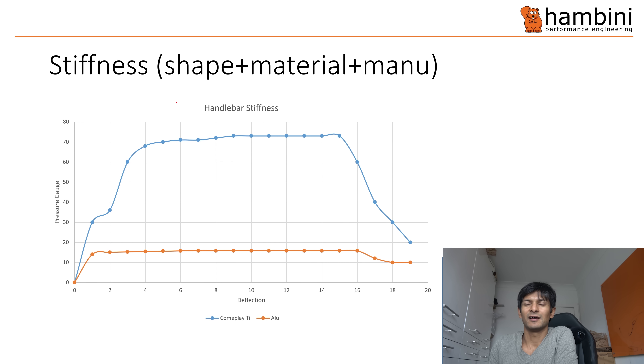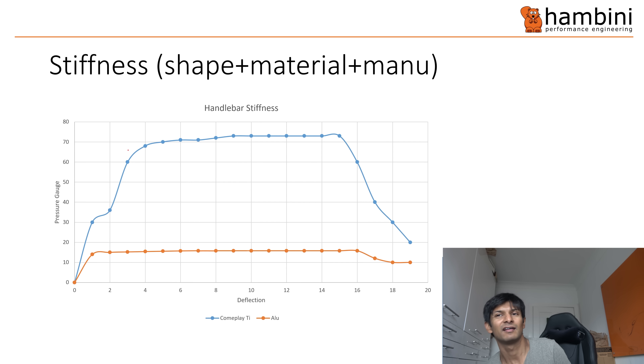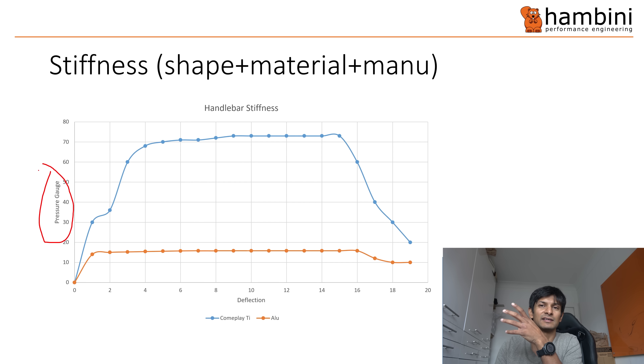This is a chart. Normally you would see for strength things like a Young's modulus — so a stress versus strain graph. I didn't have that, so Metal Mickey sorted me out with some data that might be slightly ropey, so don't take this as gospel. There's the orange line which is the aluminium handlebar — a well-known brand — and the blue one is the Complay TI handlebar. Now the stiffness — it's not a perfect test because we've put it in as a V, and normally you wouldn't do that, but it's kind of a strength test in any case. On this side you'd normally have stress, but I've got the pressure gauge reading, and on here I've got deflection — just how much it's moved by in millimetres.